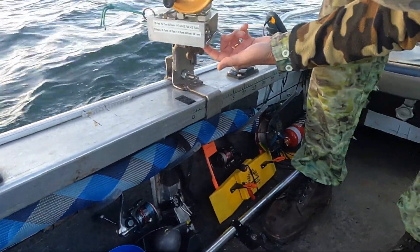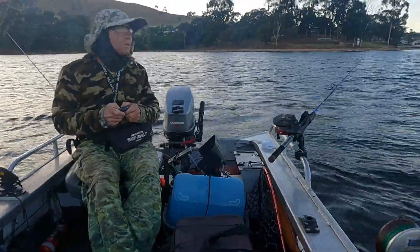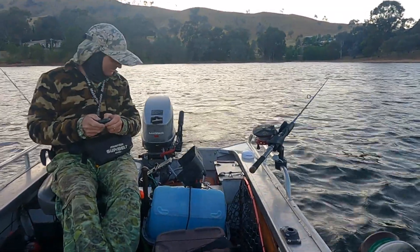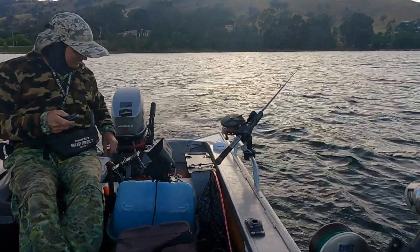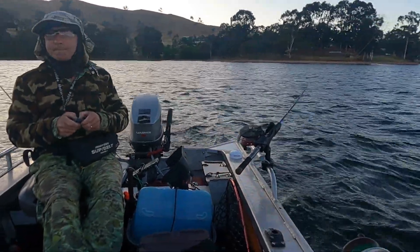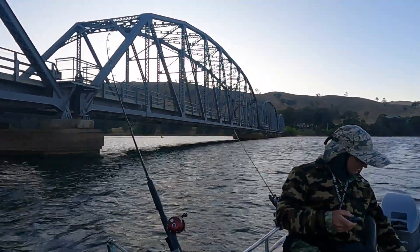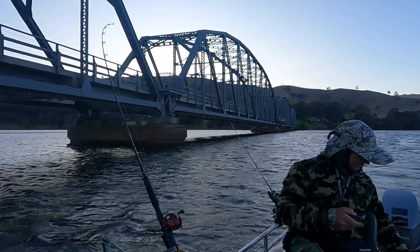Sandy's pretty handy and he's made these downriggers himself and they work a treat. We've got two downriggers up the front, a flat line to Sandy's right and a lead line to Sandy's left — covering a fair amount of water across four rods. Lead lining is exactly what it sounds like: your line has a lead core in it and the more line you let out, the deeper it will take your lure down.